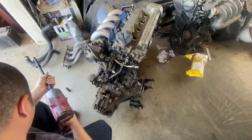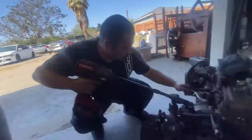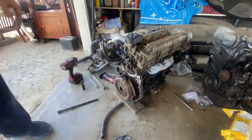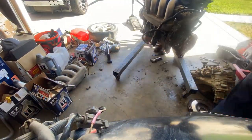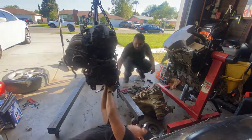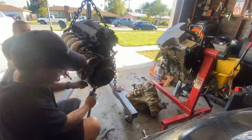Now to take off my transmission, my flywheel, and my Moroso pan. This one's gonna go to Smurf — I'm gonna take that motor over there for Smurf — and we'll see you guys next time.